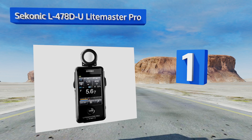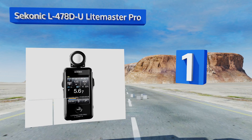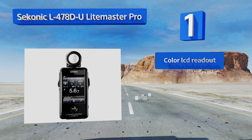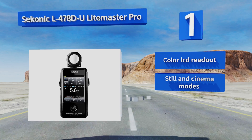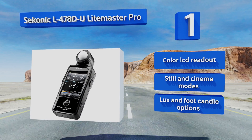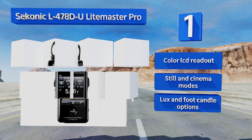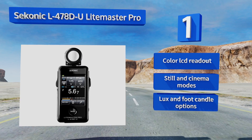Taking the top spot on our list, the Sekonic L-478D-U LiteMaster Pro is designed to fit comfortably in the hand. Its trigger is located on the side where your fingers rest, so taking a measurement is fast and easy. Its touch screen interface allows for quick adjustments to match your camera settings. It features a color LCD readout, still and cinema modes, and both lux and foot candle options.